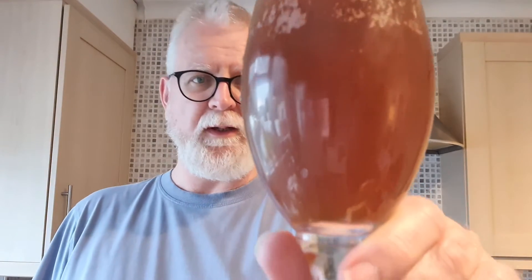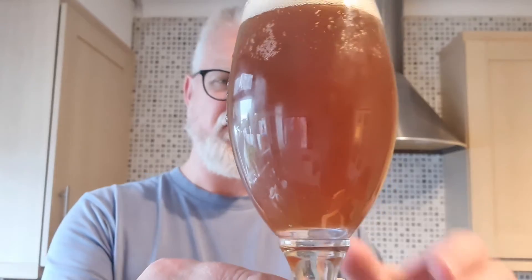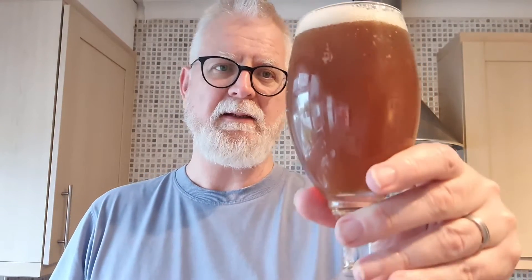Let's see what we've got. We have a lovely amber-ish, certainly a reddy-brown snake bite there. It's got a relatively small, half-finger, off-white head. There's still a little bit of carbonation going in there. With the cider in there, I reckon that carbonation is going to last for quite a while. Let's get our nose in there and see what it smells like. Appley. The apple from the cider is overpowering — it's very cidery, very appley — but there is a sweetness coming through, a caramel-ly sweetness which must be coming from the beer itself.